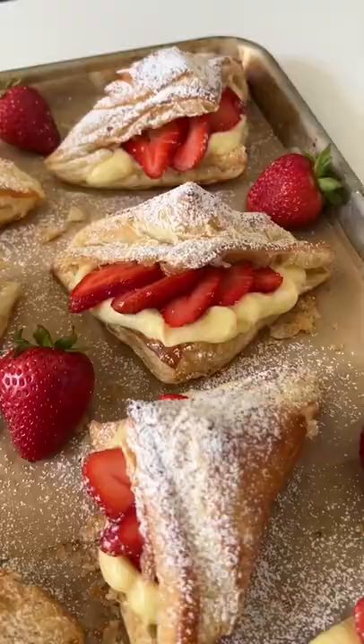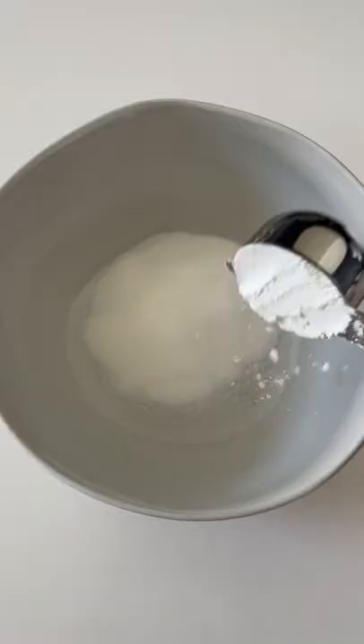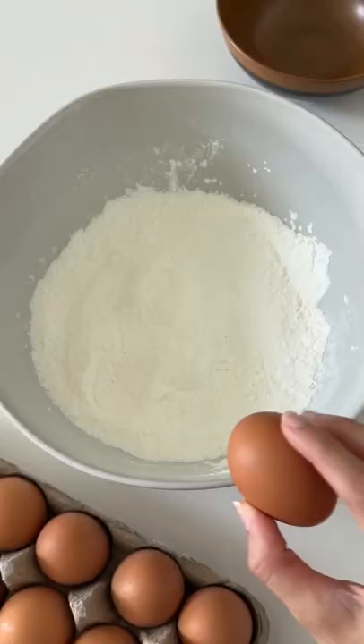There's this bakery called Cream Pan that my mom and I would go to at least once a week and wait in a really long line just to get some strawberry croissants. But now that I live further away and I'm craving them, I thought let's make them at home and even better.